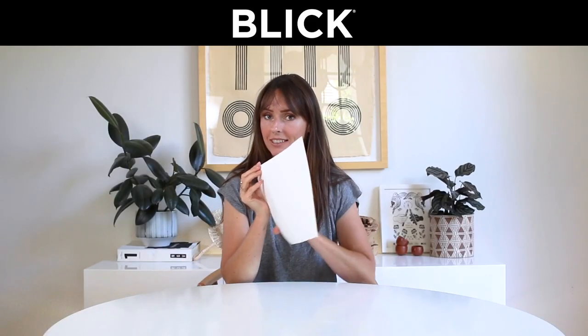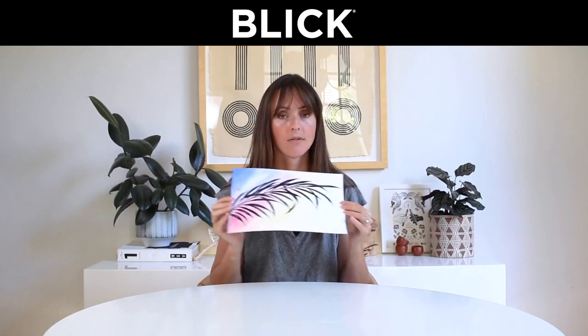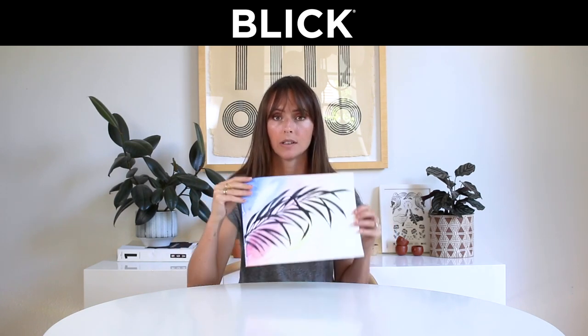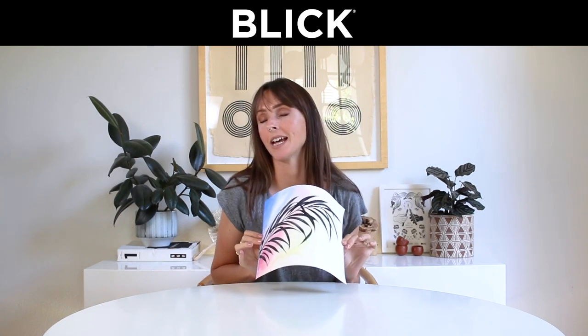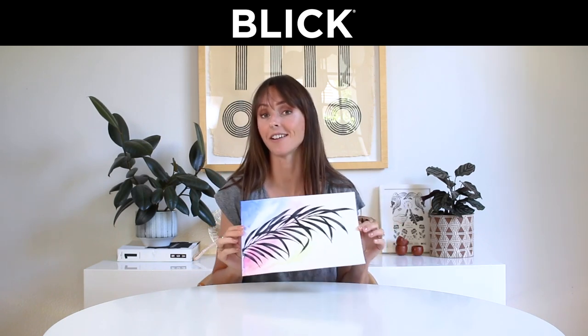Hey friend! In this tutorial, I'm going to be showing you how to use one brush — the size 12 round brush from Princeton Heritage 4050 series — for this entire piece. We're going to start using wet-on-wet for a nice sunset gradient background, and then once that dries, we're going to use wet-on-dry to paint in a palm leaf. Super easy, really fun, and only one brush. Let's get started.